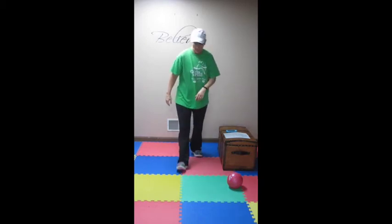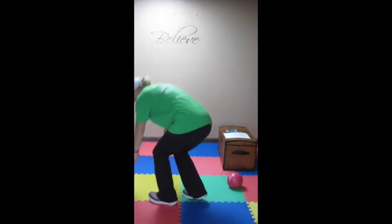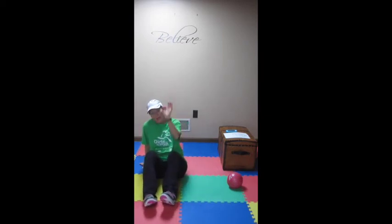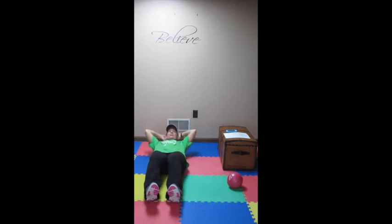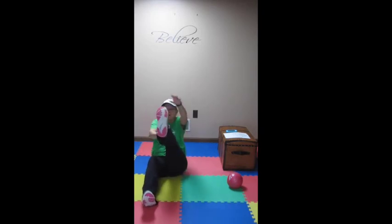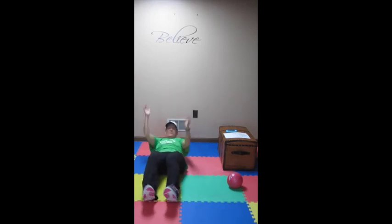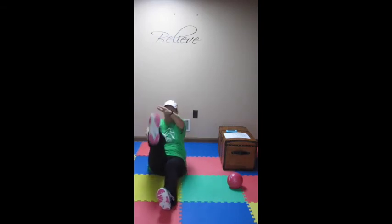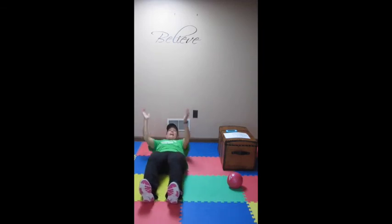And then our last exercise — and you're done, believe it or not. We have one-leg climbers. You're going to do 30 seconds on one leg, 30 seconds on the other leg. Climb up, reach for that toe. 30 seconds on one leg, then 30 seconds on the other leg. Really blasting those abs.